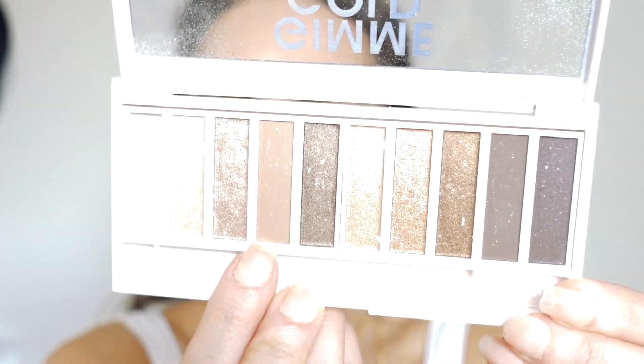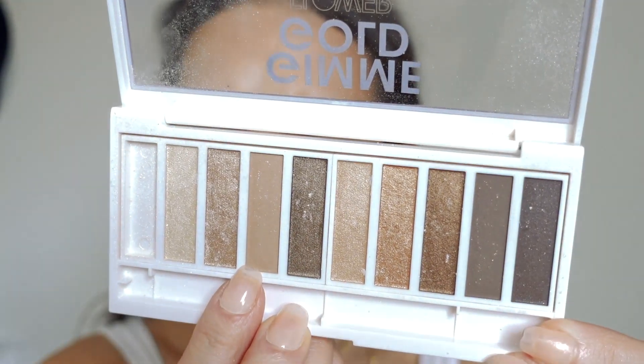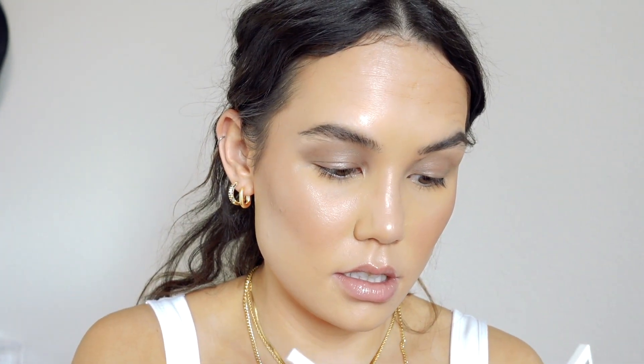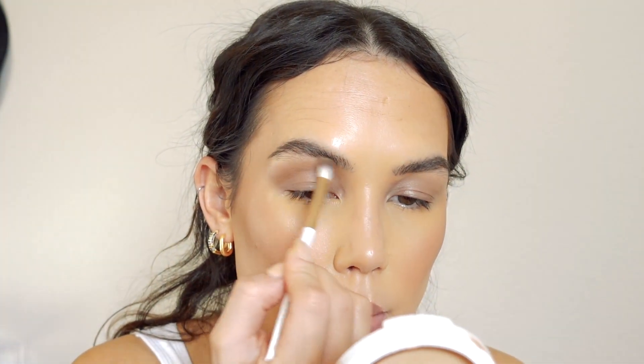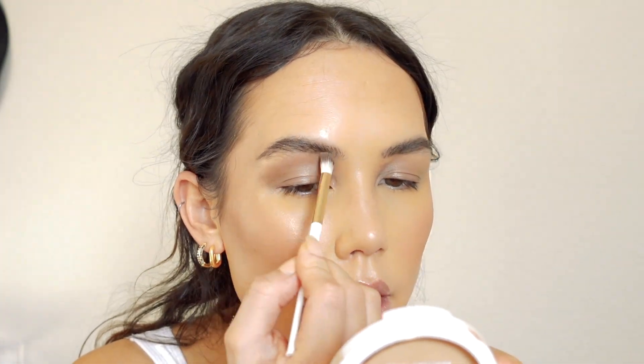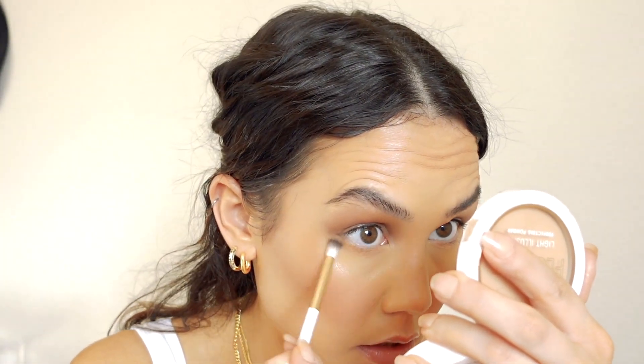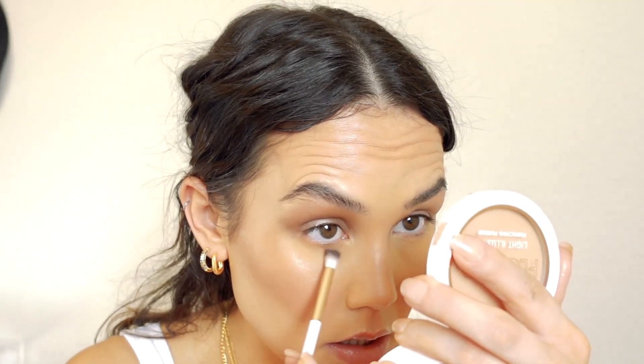Kind of has the texture of the Kosas 10 Second Eyeshadows — very reminiscent of that. Let's dip into shade 4 of the palette. I'm going to take the brush that comes with the palette — I actually like these brushes — and just start running this through my crease up to my brow. I'm going to take that same shade and run it along my lower lash line. Everything is applying very nicely. I have no idea what kind of eye look I'm doing. Let's go into shade 5, which is right next door — this one has a little bit more of a metallic or shimmery finish. I'm going to take this on a Sigma E28.